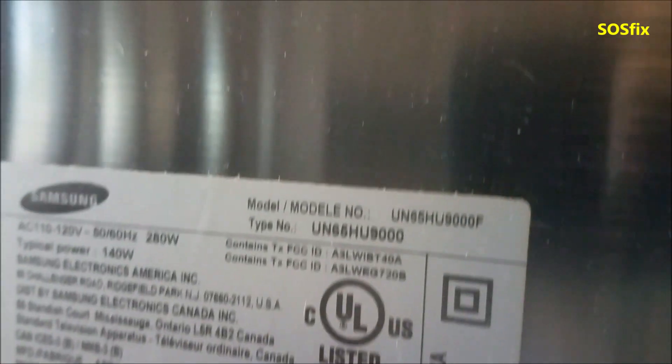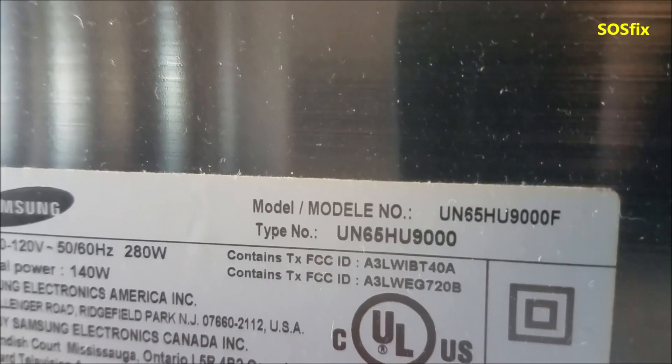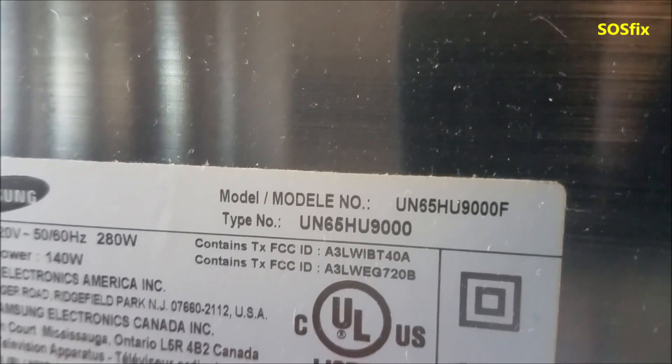It's always fixed units with you. We have a Samsung TV, 65 inch. The model number is UN65HU9000F. This is a curved TV.